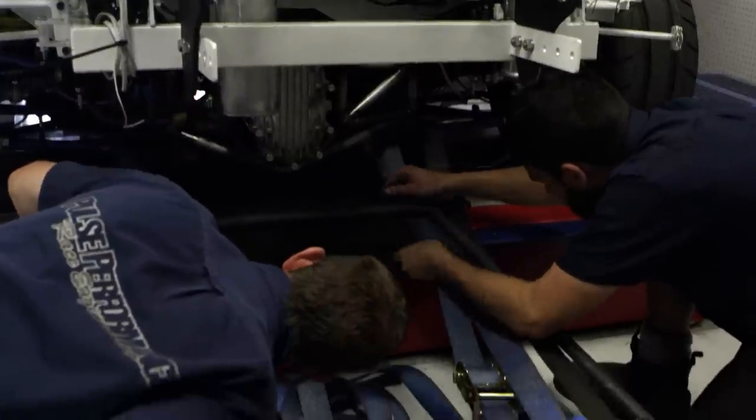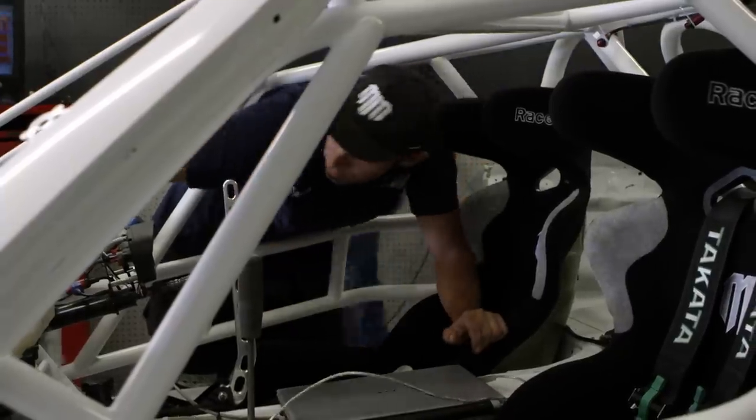Radbull started and it's driven under its own power onto the dyno, so now this is a very exciting part. We're gonna get this thing strapped down and start pulling some numbers. I have goosebumps right now.